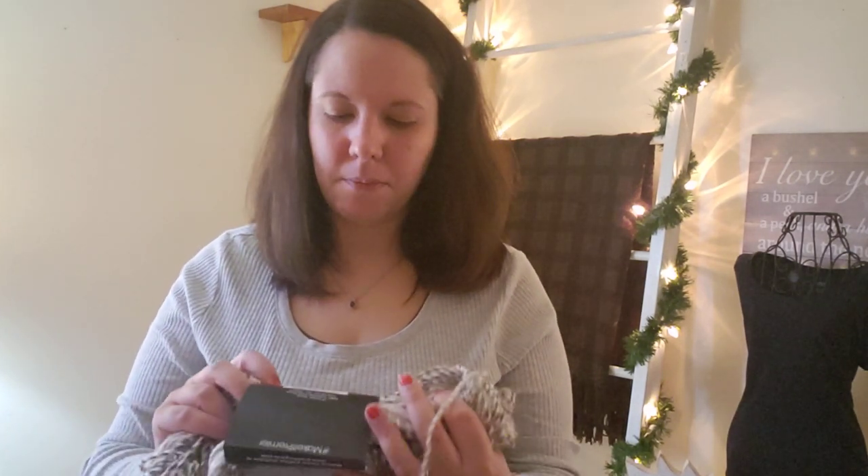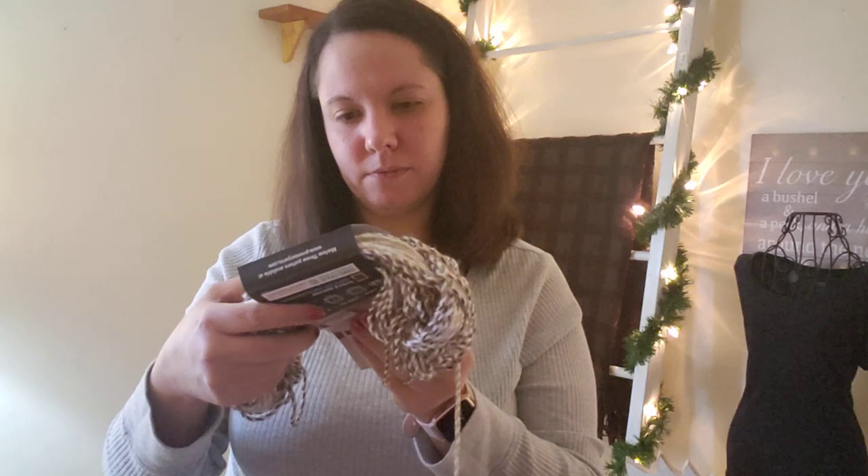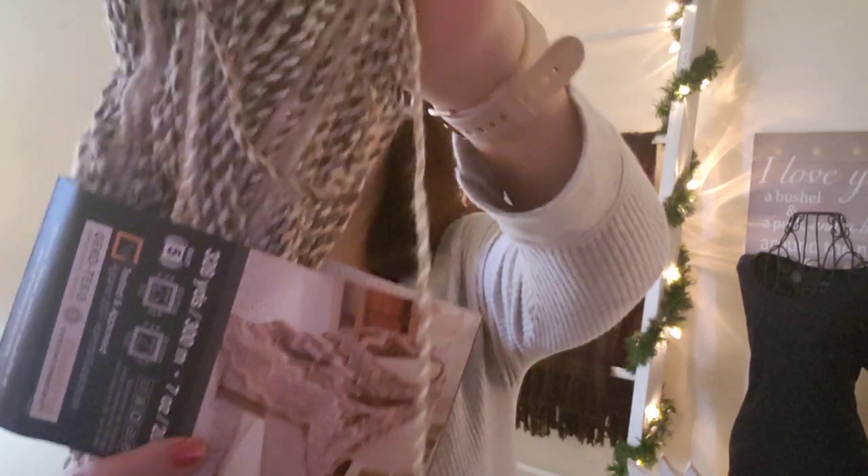If you guys watched my episode from last week or the week before, I shared some Premier puzzle yarn that I got in the colorway Crossword — it's got browns and tans. This is all I have left of the one skein, and I decided to make ear warmers out of that as well. I made four. The puzzle yarn didn't have as much stretch as the Barcelona yarn, so I had to adjust my stitch count a little bit.